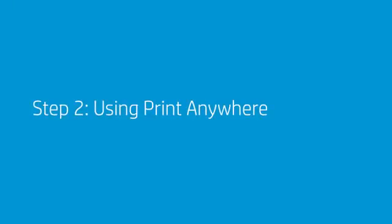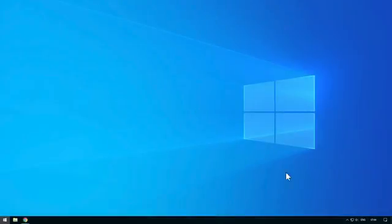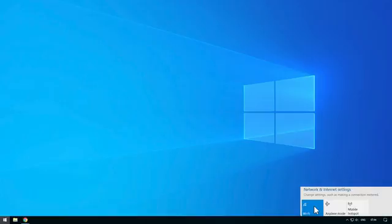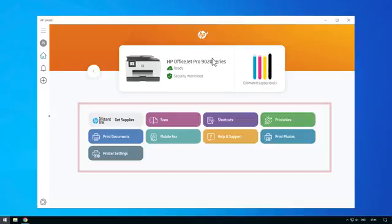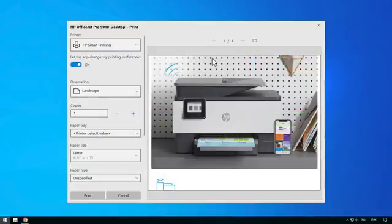Step 2: Using Print Anywhere. To use Print Anywhere, connect your computer or mobile device to Internet access. Select your printer that you have enabled Print Anywhere on — the printer will have a cloud icon next to it, indicating that Print Anywhere has been enabled. After selecting your printer, you may select any of the print tiles displayed on the HP Smart App. When printing from Windows 10 and Android apps, you may print from any app that has a print menu. The remote printer will display under the title HP Smart Printing.